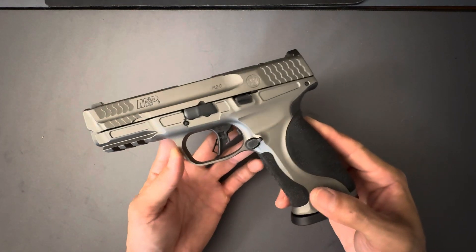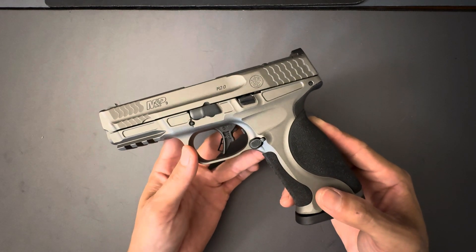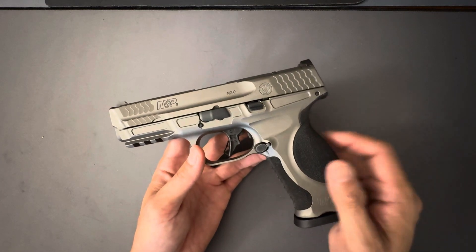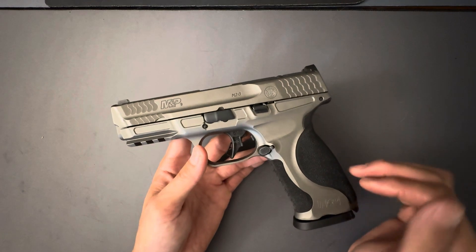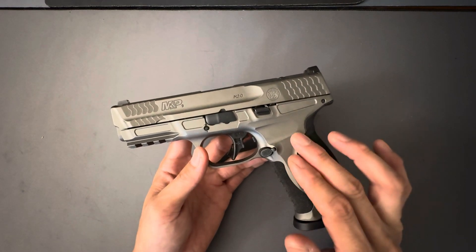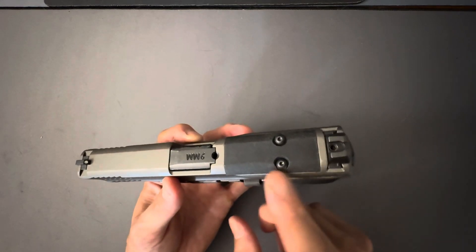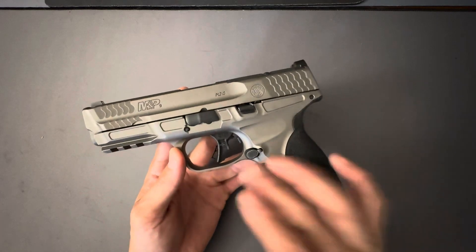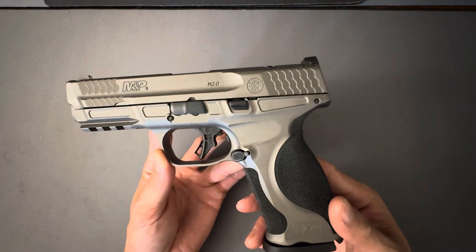Ever since Smith & Wesson announced this pistol, I really liked the look of it. I've owned M&Ps in the past — they're fantastic pistols. I owned a first-generation M&P 1.0 with the beaver tail. I've owned a Shield 45, a Shield 9mm — not the Shield Plus — and then an M&P 2.0 with the hinge trigger. I never owned one with their core optic system, and I've never owned this particular model.